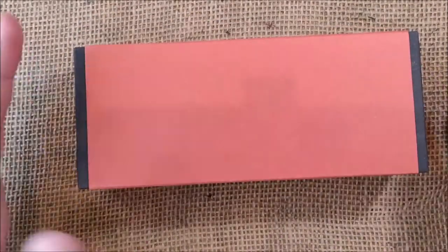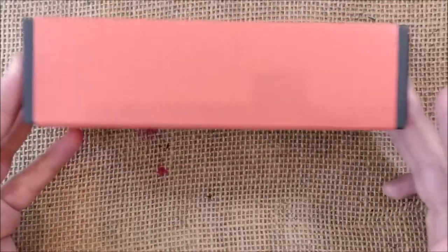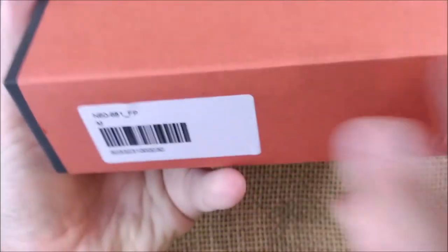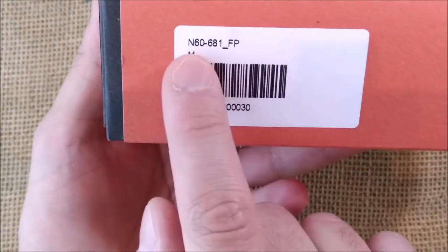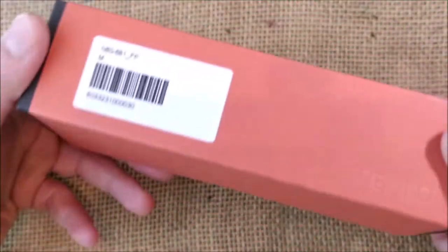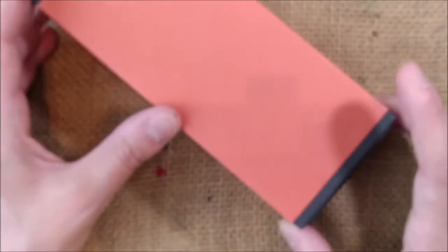This is a Tibaldi N60, or just N60, and it comes inside this packaging that has some little decorations. They're very simple, made of paper — a reddish cardboard paper — and it says N60, with M nib, it is a fountain pen, and Tibaldi embossed. Very simple packaging.